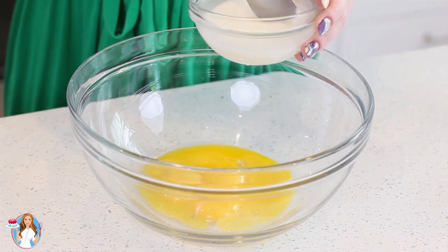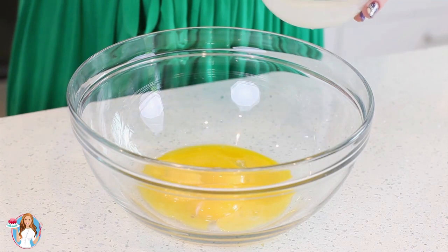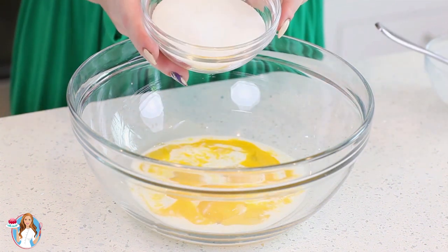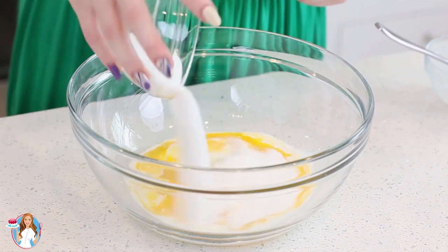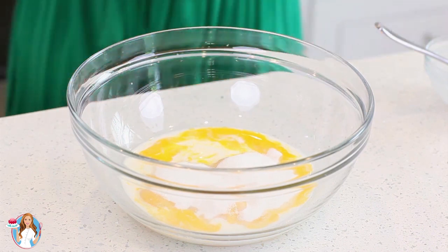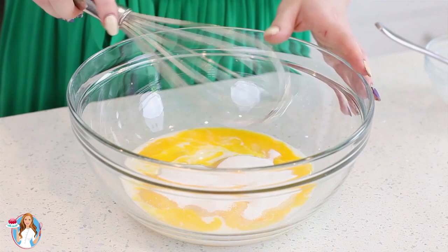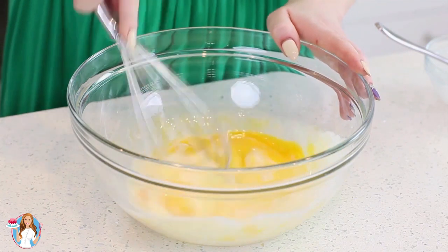I'm going to add the cornstarch slurry to a large bowl containing six egg yolks and add two-thirds cup of white granulated sugar. Then I'll grab a whisk and whisk this vigorously for about two to three minutes until I have a creamy mixture.